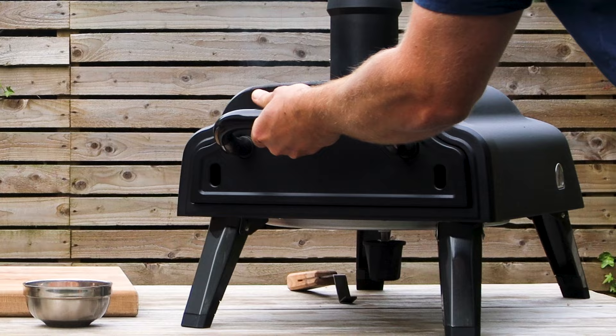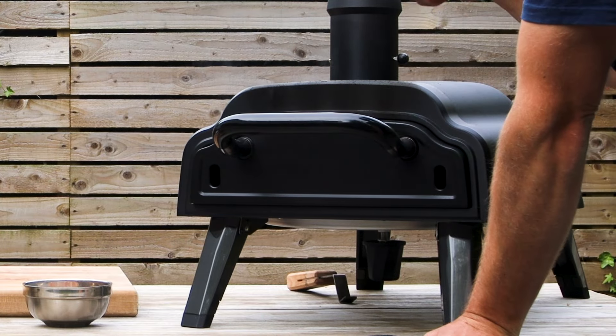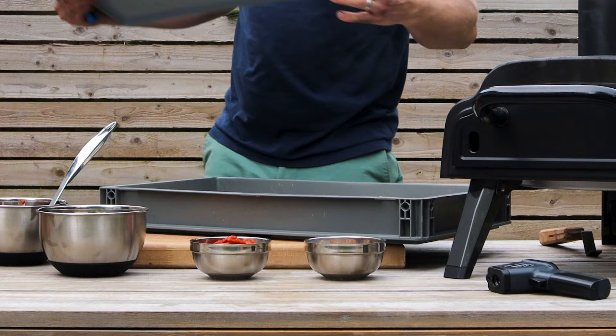A temperature check told me 420 at the back and 400 at the front. I've just given the stone a quick turn to get even heat across the stone. We've got some dough and let's make some pizza.